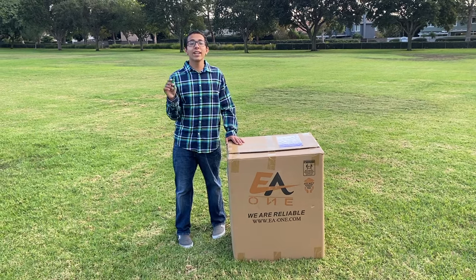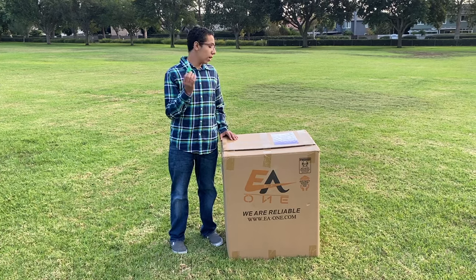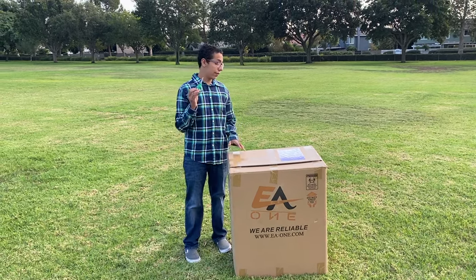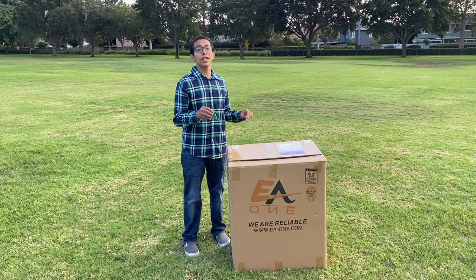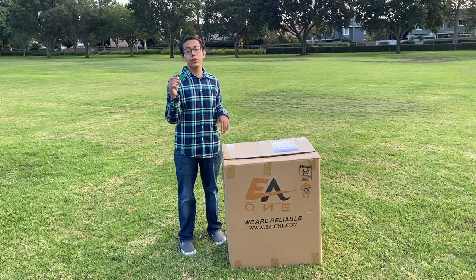Hello everyone, this is the EA1 Electric Wheelchair Company. Today I'm going to be showing you the automatic folding wheelchair. Not every wheelchair is automatic — our feature is that this automatically folds and is also remote controlled, so you can take it from here to there with your remote control.